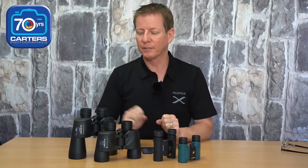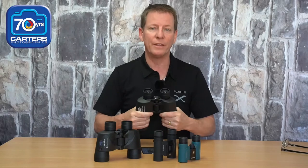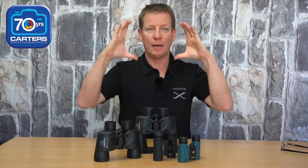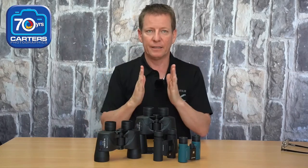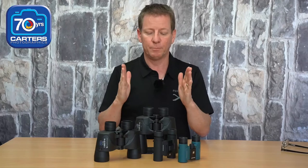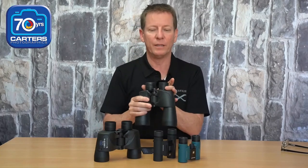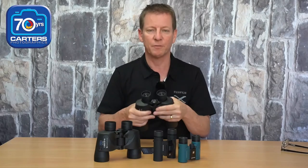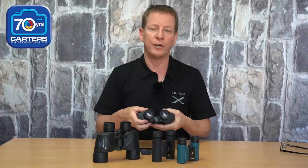If I take my glasses off and want to use the binoculars, I would pull these eyepieces out and then I can look through them and get a nice round image. When you're setting your binoculars up, everybody's a little bit different. The first thing is obviously setting the width of the eyepieces. If we start getting a beautiful, clean, round view within the binocular, it means that the distance of the binoculars to your eyes is correct — set that width to suit you.